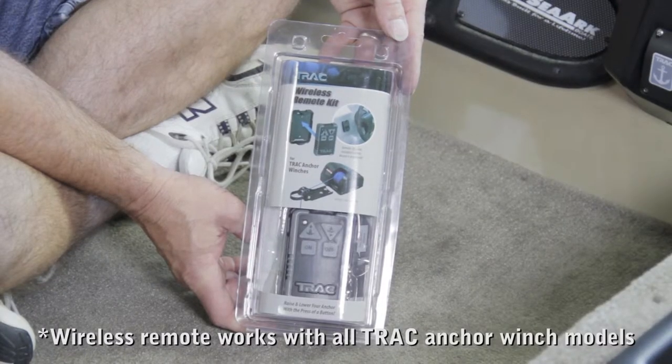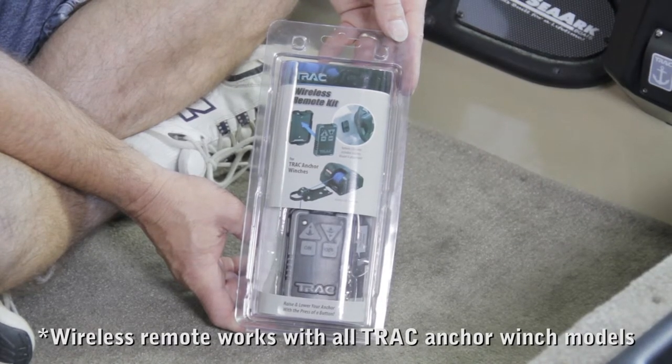The TRAC Wireless Remote Kit works with all TRAC Anchor Winch models and includes all the necessary materials needed to install.